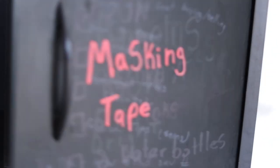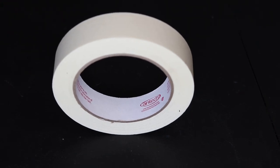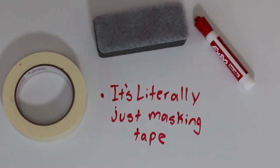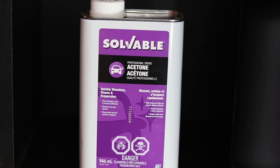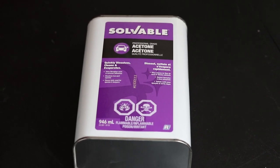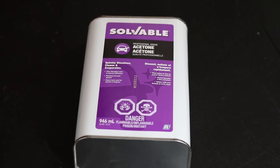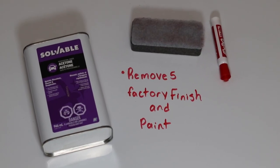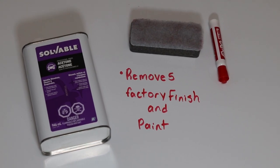Next up we have masking tape, and as simple as this supply is, it's one of the most essential ones on the list. We use the masking tape to mask off any part of the sneaker we don't want to damage with paint, acetone, or any other solution. Since I just brought up acetone, let's talk about that next. Acetone is the chemical commonly found in nail polish remover, but it's diluted there, so you should buy pure acetone instead for restoring sneakers. It's used to remove any old paint and the factory finish on a sneaker, giving you a clean canvas to start your paint jobs.